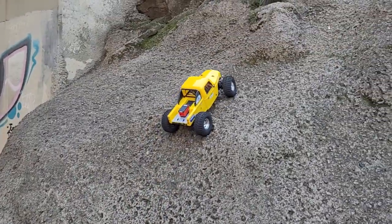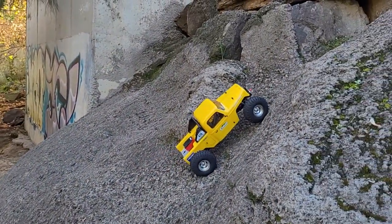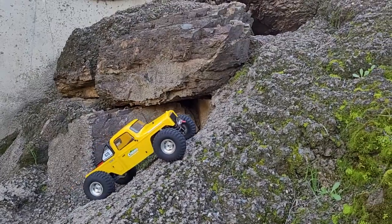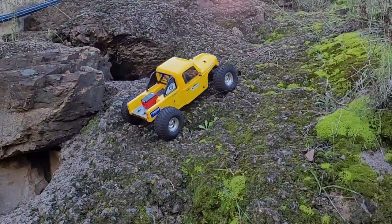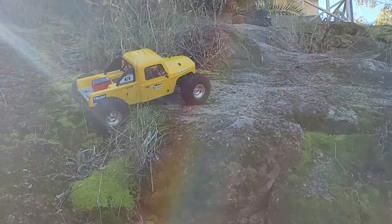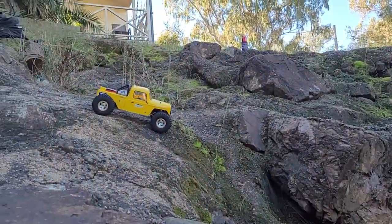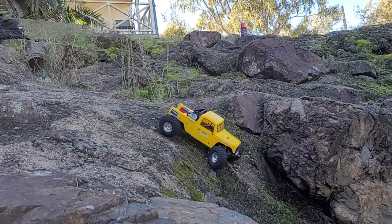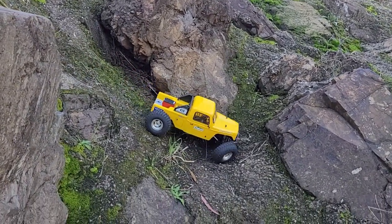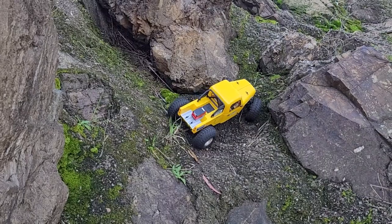Still getting up there without a problem — that climb back there was 62 degrees. My climb and descent seems to be pretty much the same so far. I sure hope my mate Slava in Ukraine is okay. Let's see how this servo does through here — this is where decent tests happen on these rocks.